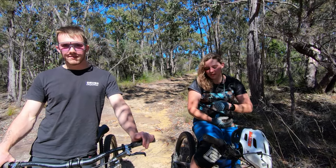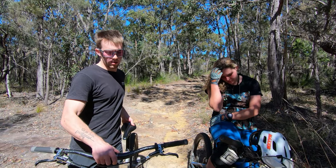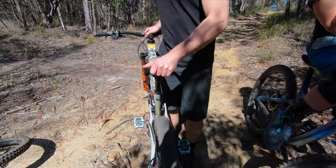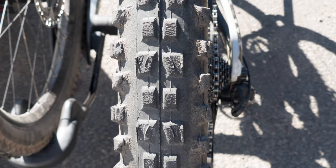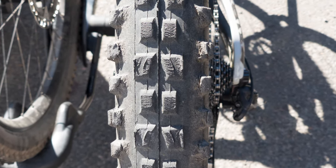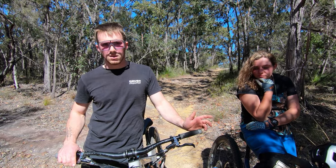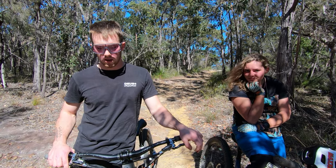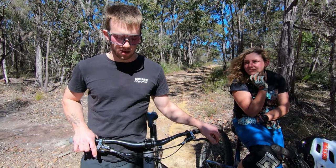On the DHF you can see where the point of pressure is, just towards the inside of the side knobs. To me that's a visual indicator that the Assegai is going to have a slightly bigger footprint on the ground, which helps it stay more stable when you're leaning it over. The force is just distributed across the knobs a little bit more evenly.